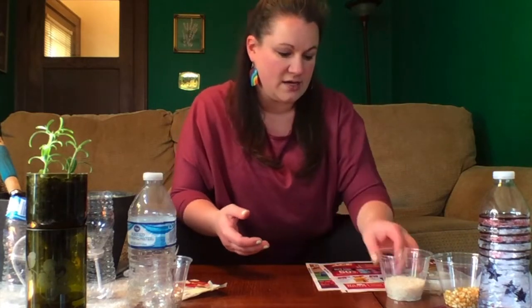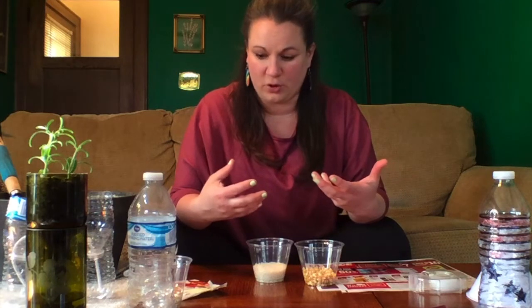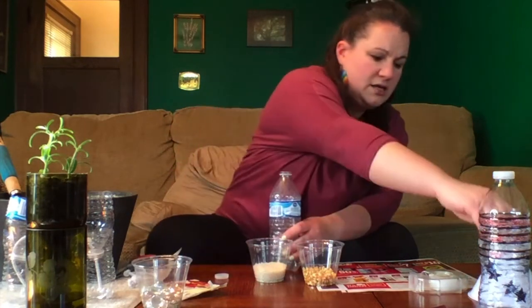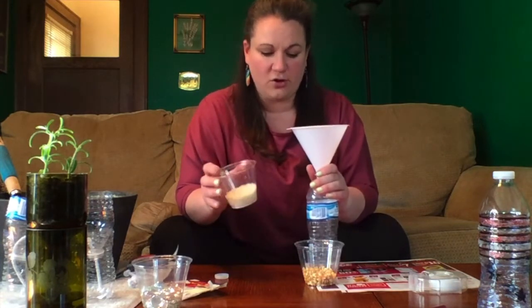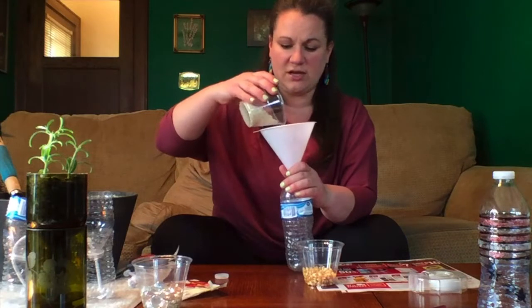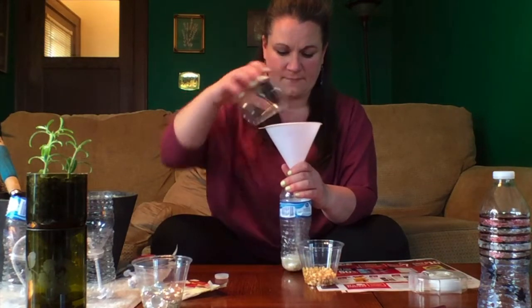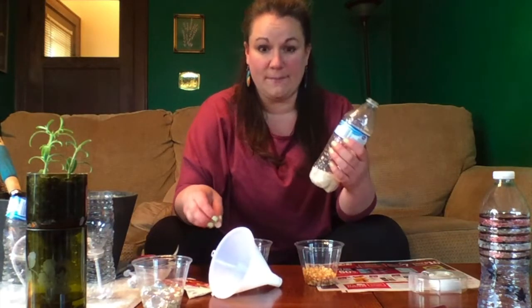You want to think about something that fits inside the bottle. I'm going to use rice and popcorn today. You could also use beads or something like that if you don't want to use food, so that you can keep your water bottle around for longer. I want to think about adding not a whole full water bottle worth of rice — I want to use just enough so it can move around and still make lots of rhythm and sounds.